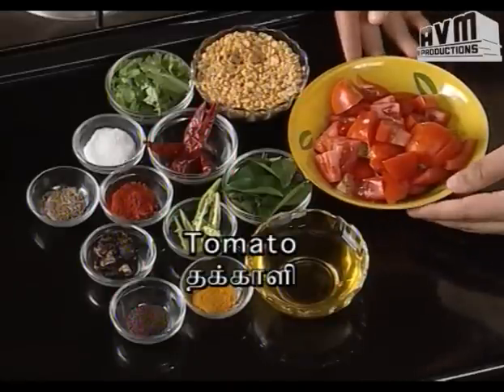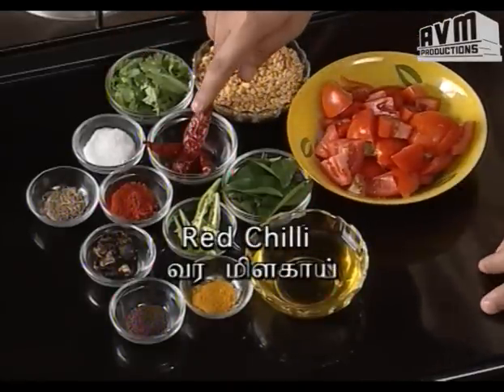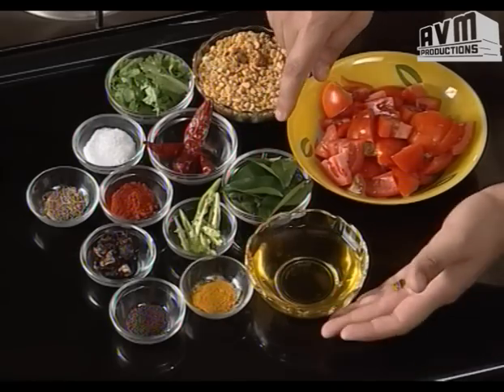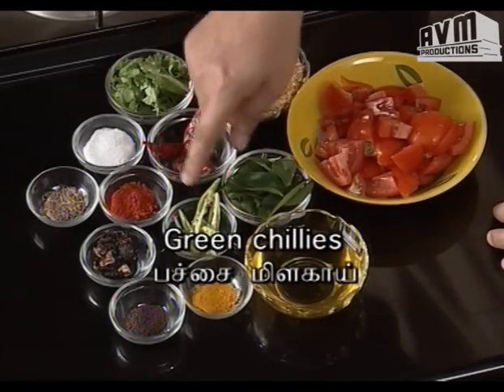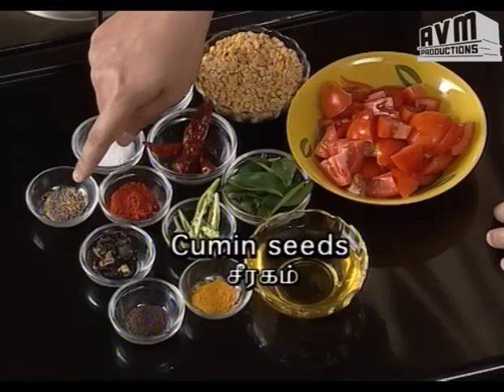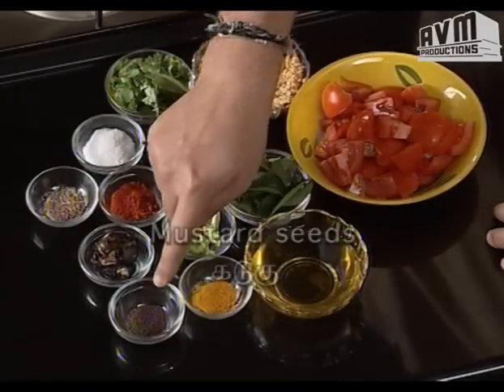I'm going to show you what I'm using. I'm going to cut this together. Put a whole tomato in a pot, add a little bit, put it in a bowl and cut it in the bowl. It's a lot of tomatoes, then an onion, a small onion, and a medium-sized lemon, and cut it.